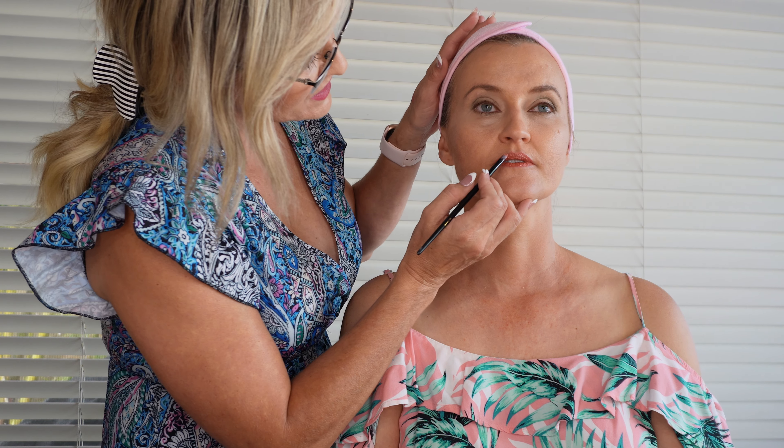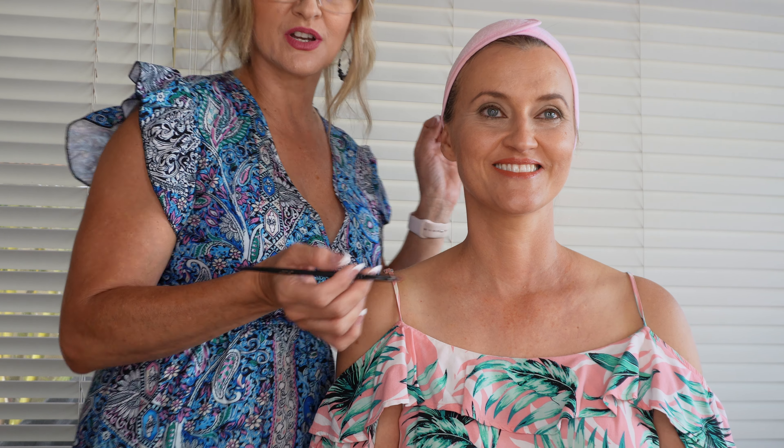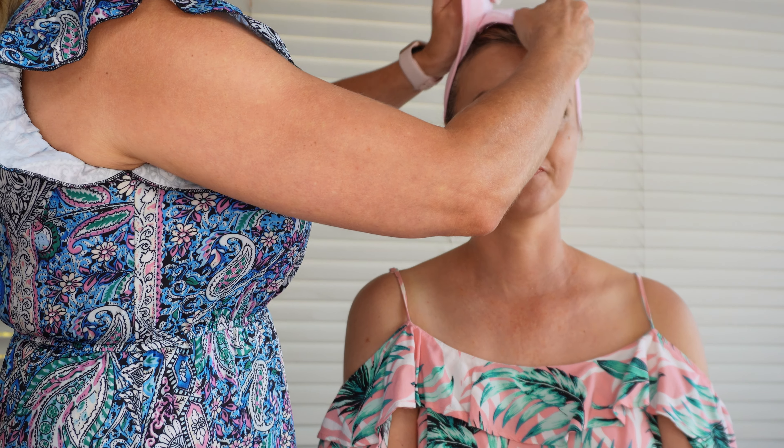Now if you wanted to make your lips look bigger, you can take the lipstick outside — or use a liner to take the lipstick outside of the natural line of the lips just slightly, and that makes them look bigger. Or if you're lucky enough to have huge lips and want to make them look smaller, you take the color underneath the natural lip line.